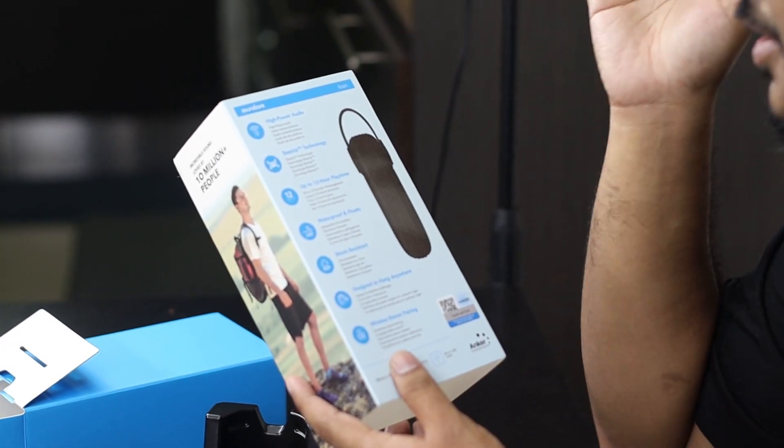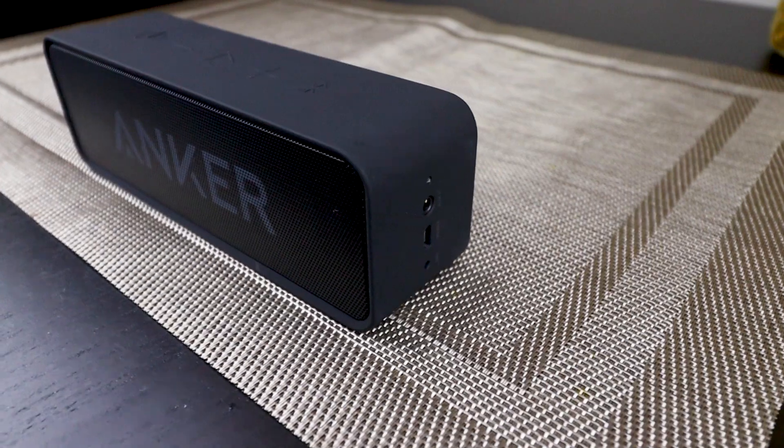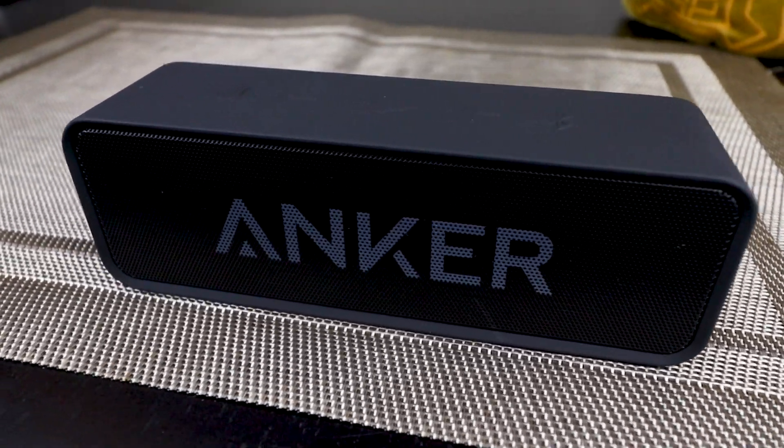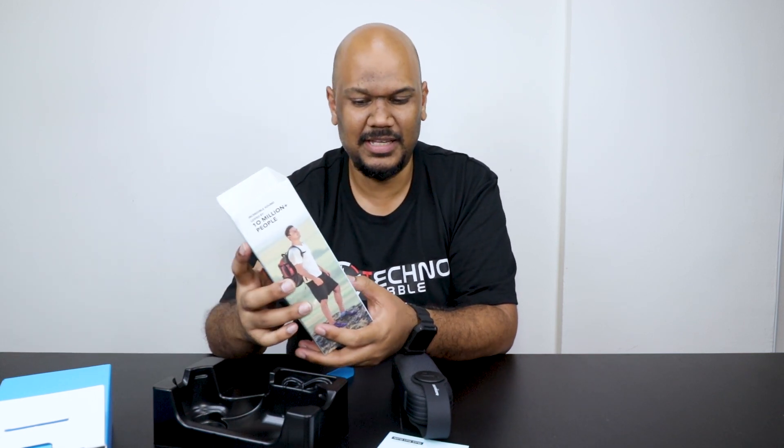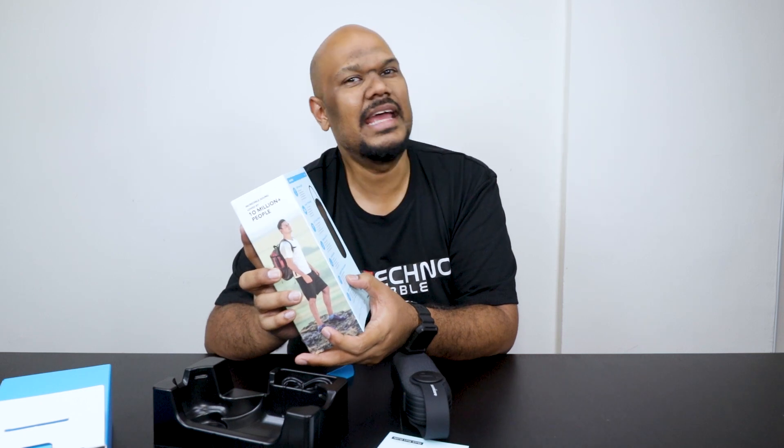If you look at the back of the box, some of the features and selling points: high power audio, bass up technology, 12-hour play time. I'm very sure it will deliver on that because with the original Soundcore I used it off and on for two or three days and it was still fine. The original Soundcore wasn't waterproof at all even though it looked rugged — this one is IP67 rated. It's also shock resistant. And it's designed to hang anywhere because of the built-in hanger, though you'd still need a hook.